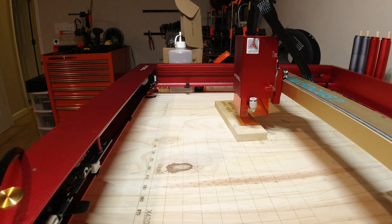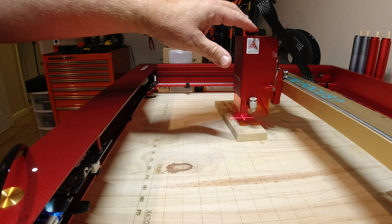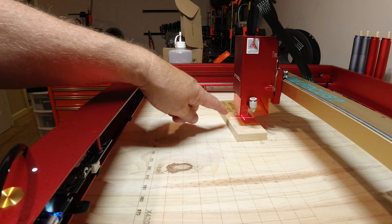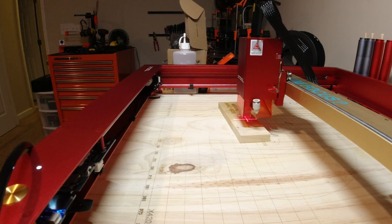Watch what happens when I turn the machine on — crosshairs, no laser dot. So every time you hook up the 20-watt, disconnect it, hook up the IR module, and then go back to the 20-watt, it always reverts to the crosshairs. That's just something I want everyone to be aware of.